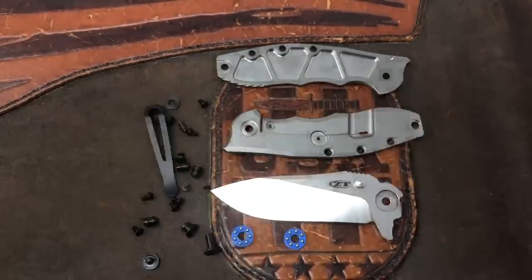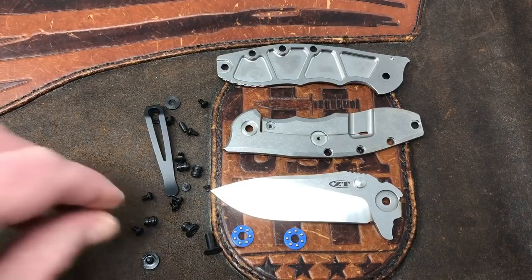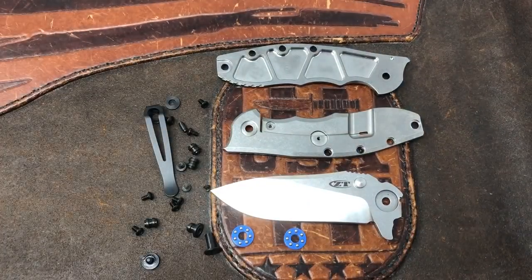It's milled out on this side of the blade for the cage bearings, and milled out on this side of the handle. It's an easy knife to take apart — it has a few more screws than some ZTs, but it's not hard to disassemble and reassemble. Just make sure you're using something soft to clamp on the spacers when taking it apart so you don't damage them.